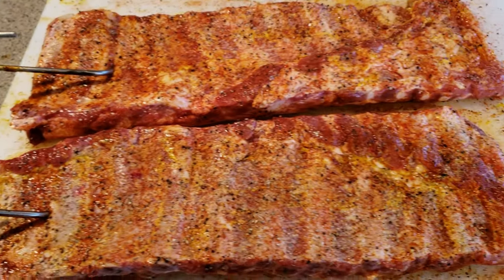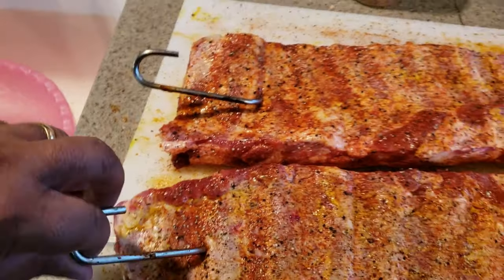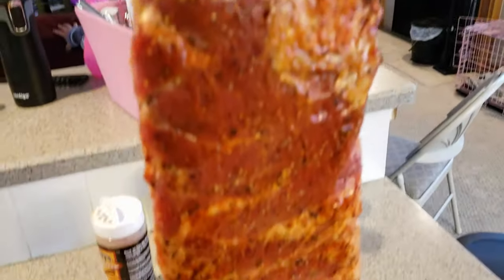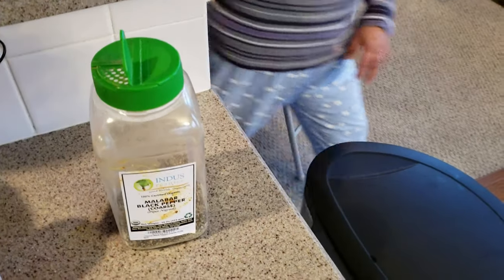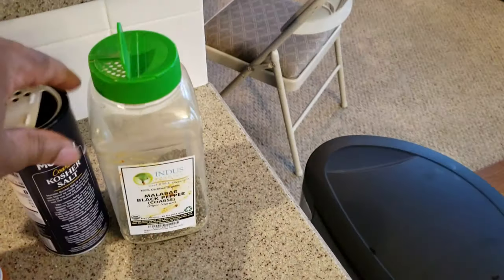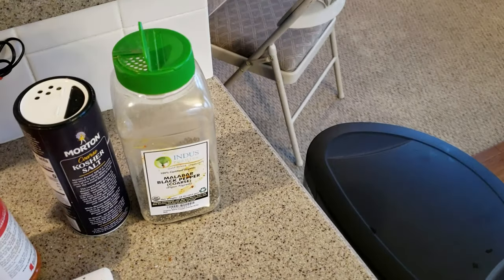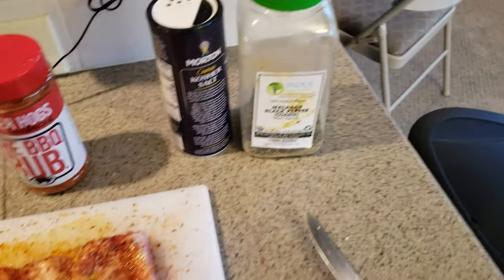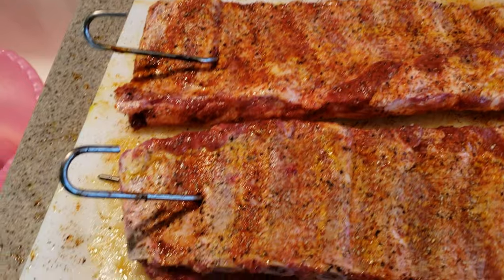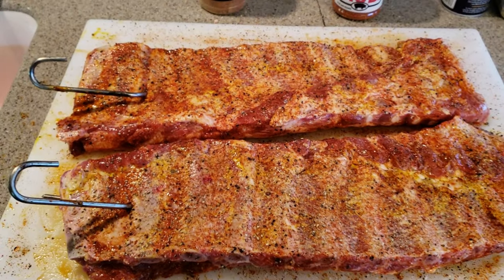Time for ribs on the pit barrel cooker — just something for the family. I've got St. Louis style ribs hanging up here. Today's ingredients are coarse black pepper, kosher salt, a little bit of John Henry jalapeño rub for a little spice, and of course today we're using the Killer Hogs barbecue rub. I didn't put the AP rub on there, but we're getting the grill heated up and we'll see everybody in a little bit.